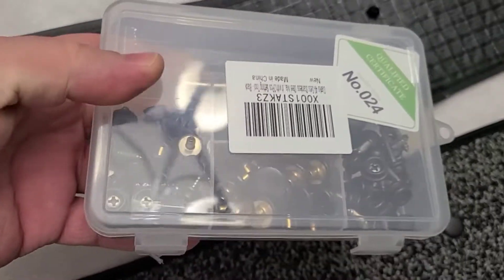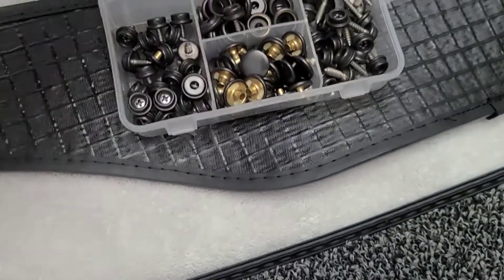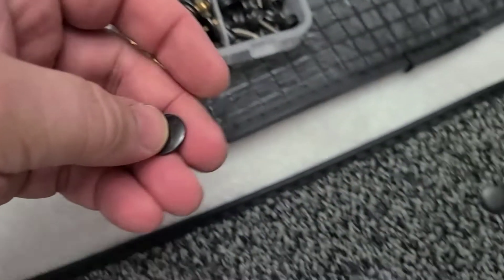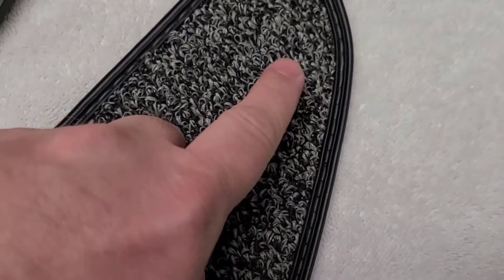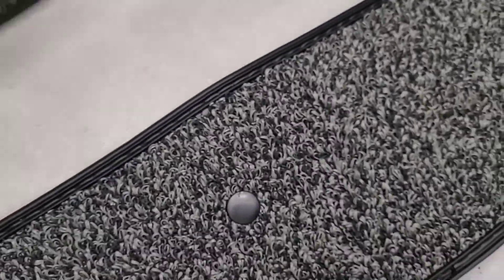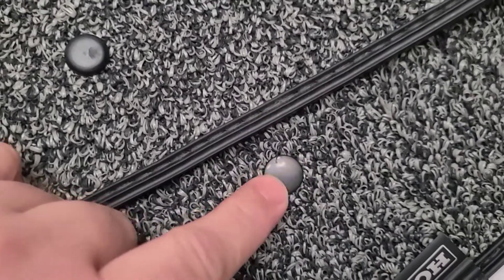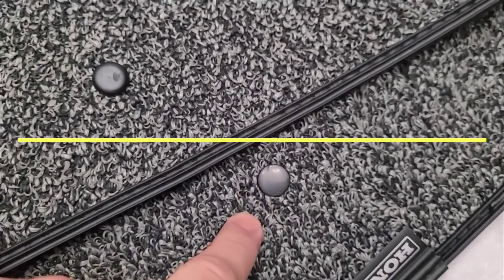I found something to make them better than what they are — this kit. I found this kit on Amazon like I find everything else. What I'm going to do is replace the rubber nubs with some snaps. The snaps will be easy to put on. I've already started on this one — there are three snaps already on, and I'll show you how I put them on as the video goes on. They are so much nicer than what Honda gave you. Honda's plastic pieces even look cheap, but the snap looks so much better.